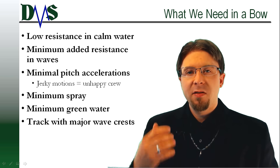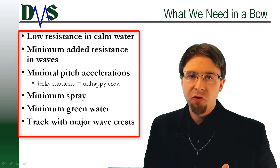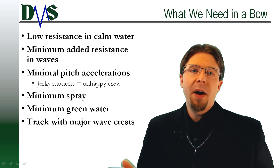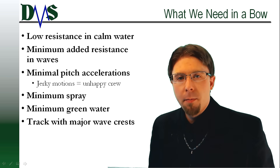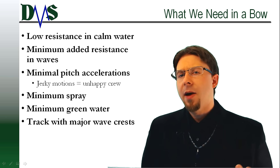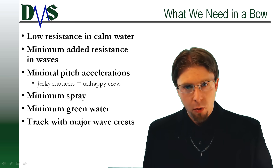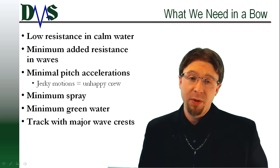On top of that, we are going to pack in several different competing goals. Looking at this list on your screen, you can see that these requirements for bow design contradict each other. For example, a bow with minimum resistance needs to be skinny, but that offers little reaction to oncoming waves, so a skinny bow may have poor sea-keeping capabilities. Designers are often forced to pick priorities, and unfortunately, crew experience doesn't always win out.